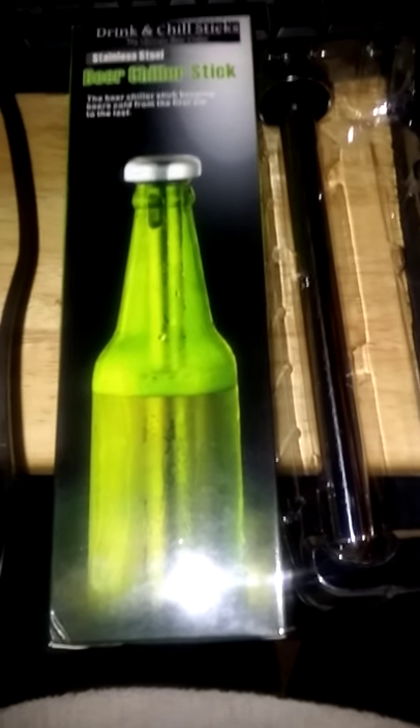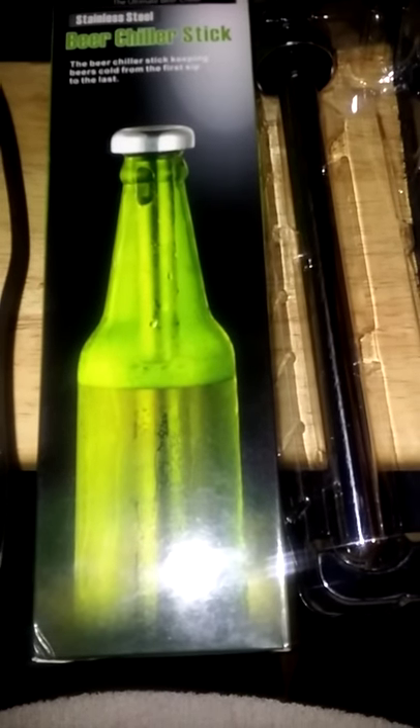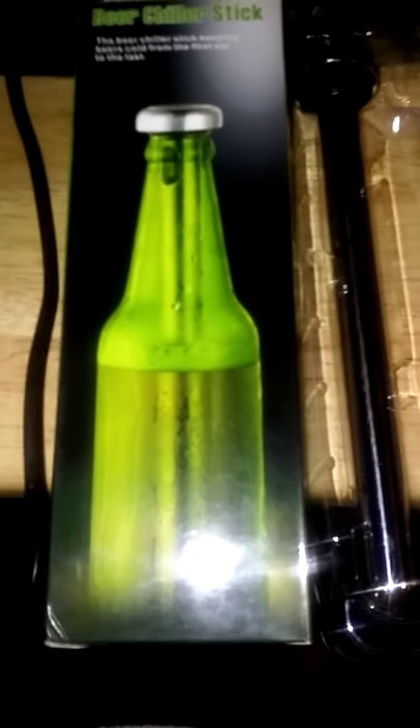Hey everyone, it's Mama Dudes from Mama Dudes Reviews. I'm going to show you real quickly this set of stainless steel beer chiller sticks. These are actually really cool — I'm sure you've probably seen something similar for wine, but I had never actually seen them for beer, so I'm kind of excited.